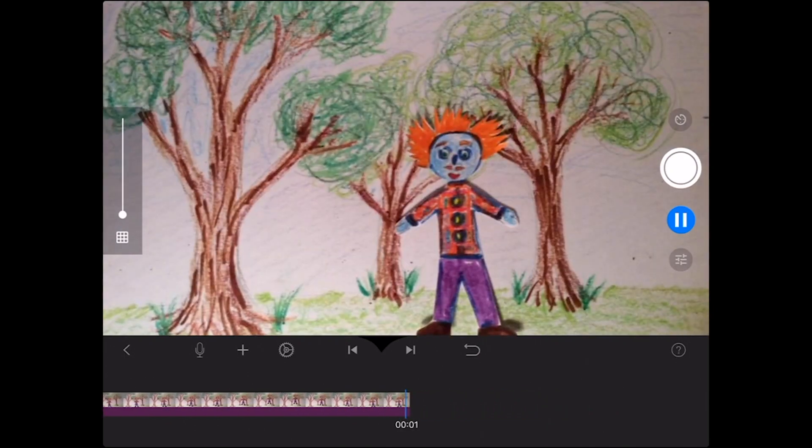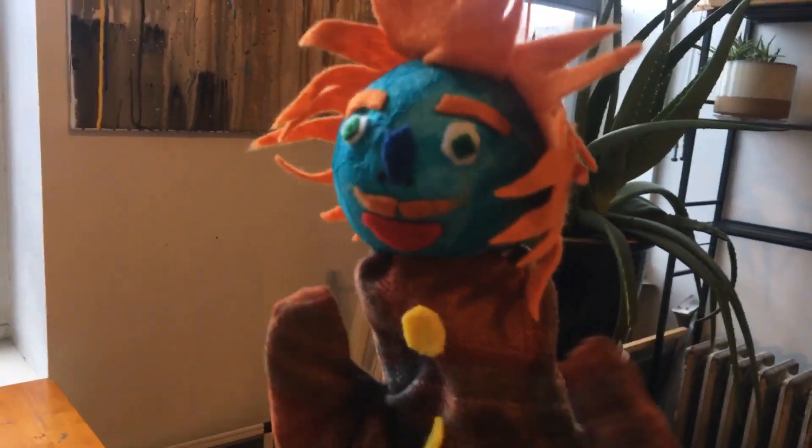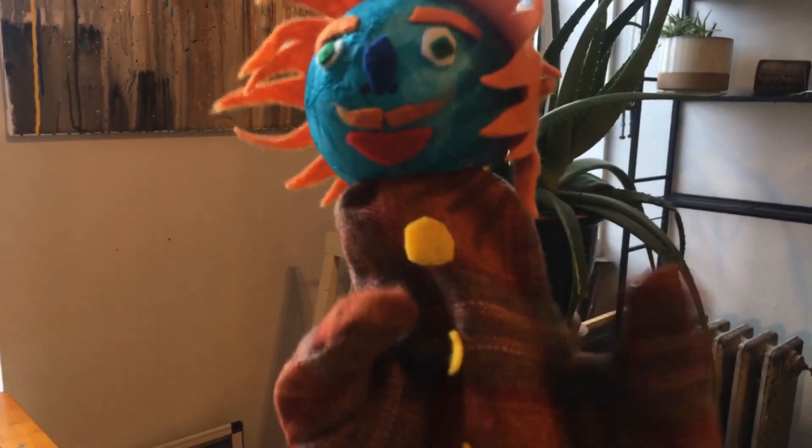I hope you enjoyed this animation tutorial. Next time we will learn about claymation — ooh, get excited!